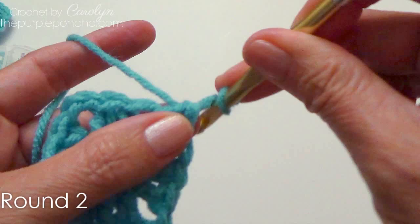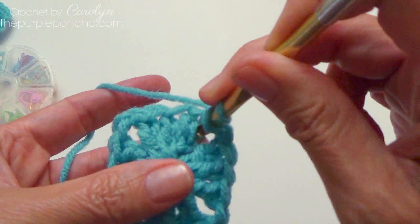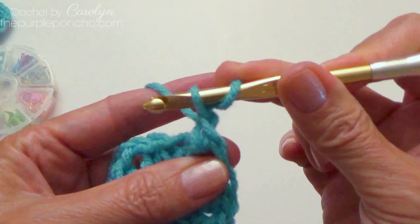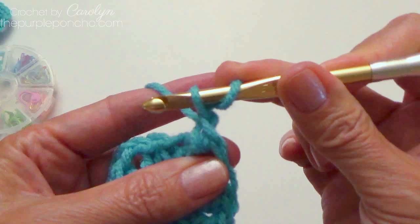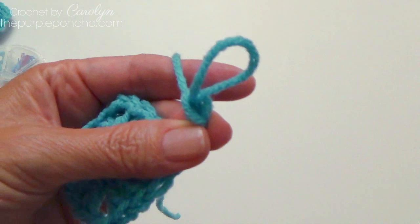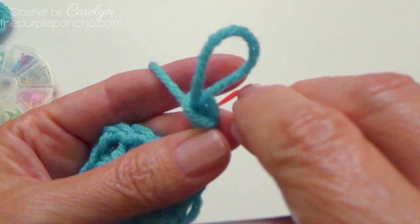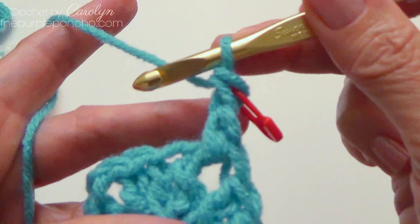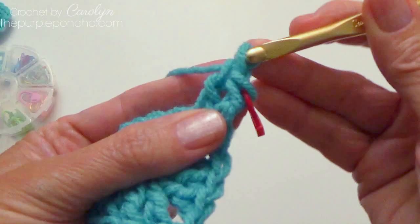So to begin the next round, again we're going to pull up a long loop, holding it with my finger in the back. Yarn over my hook, then we're going to go into that chain two space, yarn over and pull up a loop. Now I've got three loops on my hook, and I'm going to finish my double — yarn over, pull through two, and then yarn over and pull through two. Now I can put my stitch marker in there again to show me where to attach when I come back around. Again, that's optional. So that looks like a double.